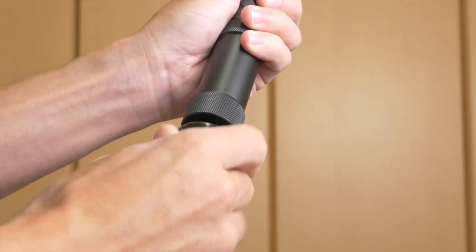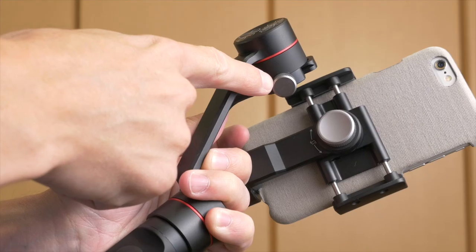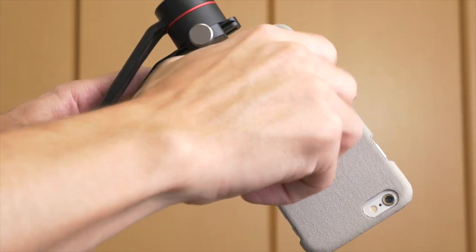There's a 1/4-20 screw on the bottom if you want to put it on a tripod for time-lapse mode or anything else, but there are no other 1/4-20 screws anywhere else on here. Other than that it's pretty simple — there's one knob to adjust the balance and one knob to adjust from horizontal to vertical shooting mode. We'll get more into that in just a second.